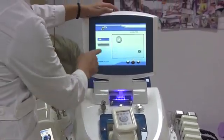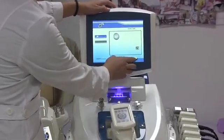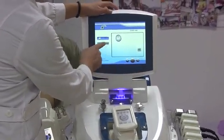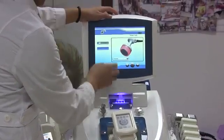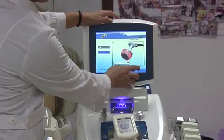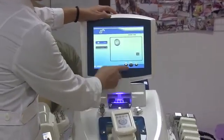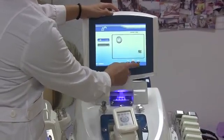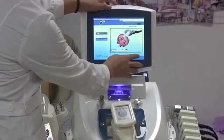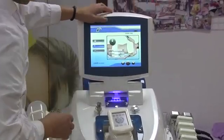First, time adjust. Normally the Cavitation handle runs about 20 minutes. Then, next one is the energy of the head, ranging from 1 to 8 — start from 4 or 5. Next one is the RF handle: 10 minutes for time, and the energy ranges from 1 to 10. And the last one is the Laser Pads.